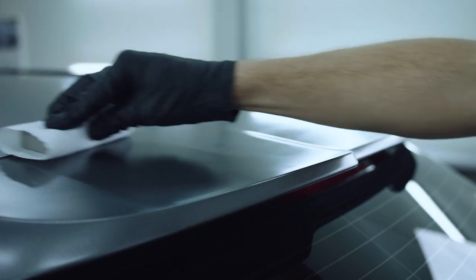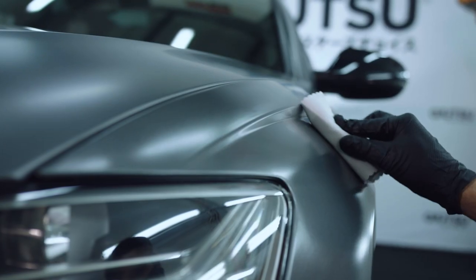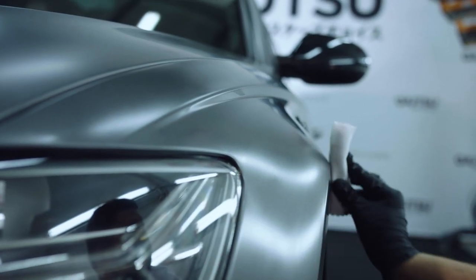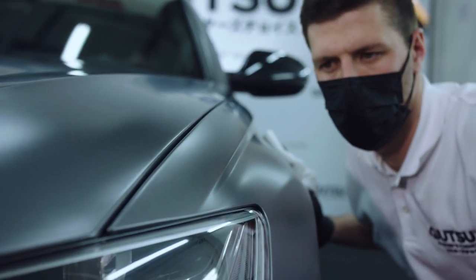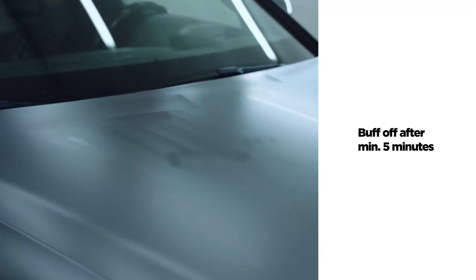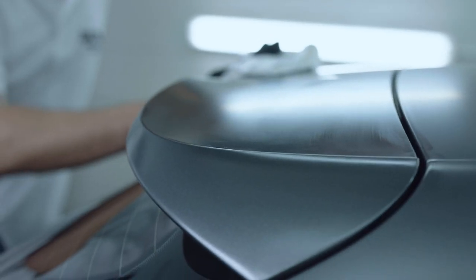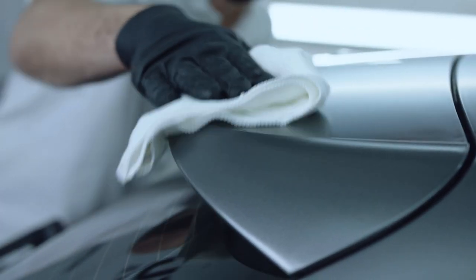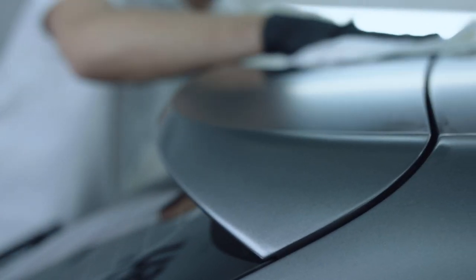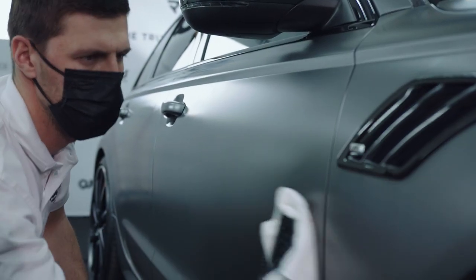It is also worth bringing in proper light, which allows you to observe if the panel is evenly coated. Work panel by panel, gradually moving around the car. Visible white residue is a sign that you can start buffing with a soft microfiber cloth. Work until you achieve an even effect without streaks and reflections.